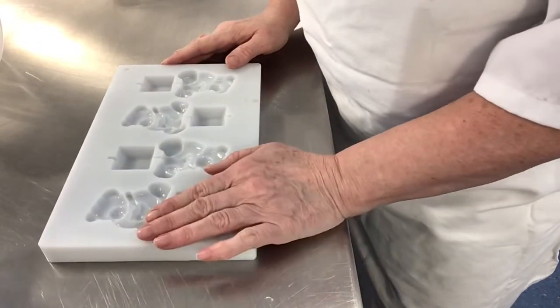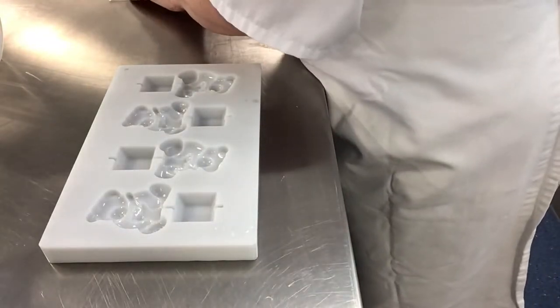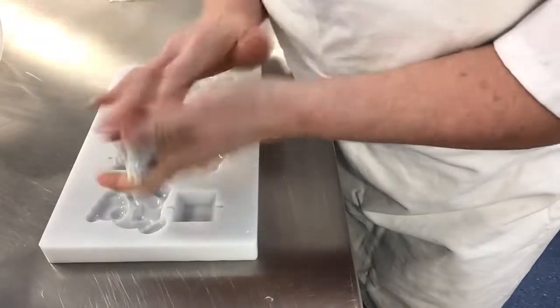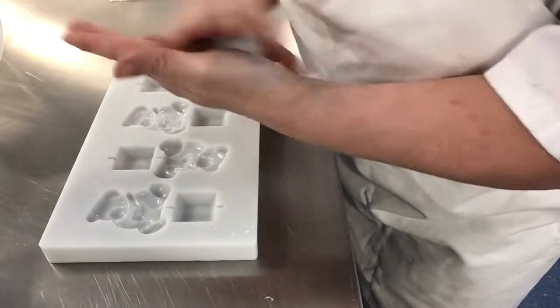Hello, I'd like to show you how to make a teddy bear mould. I've got sugar paste that I've coloured in grey, but teddy bears are all sorts of colours. They can be white, they can be brown — it's entirely up to you.